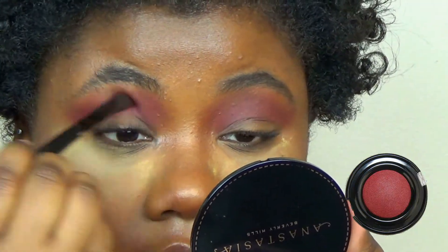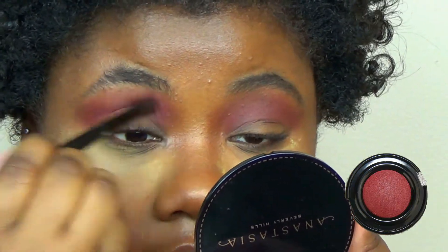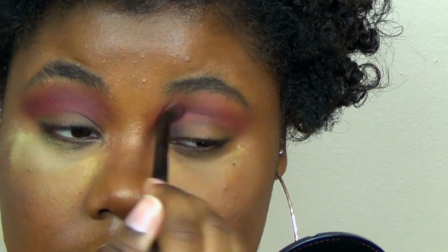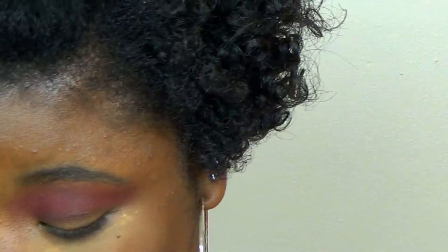Now I'm going in with the Baked Blush. I use a lot of blushes for this — it's the Baked Blush by Black Radiance in the shade Warm Berry. I'm just taking that on top to make it more pink. There's nothing really more to explain, I just wanted it to be more pink.